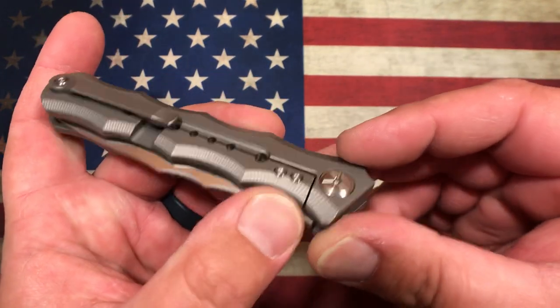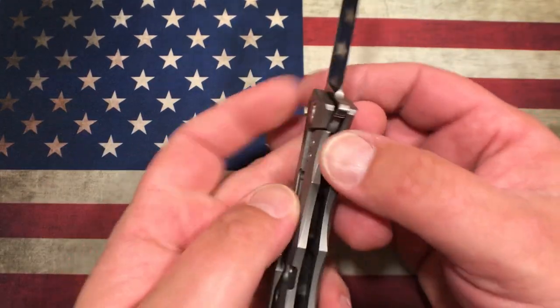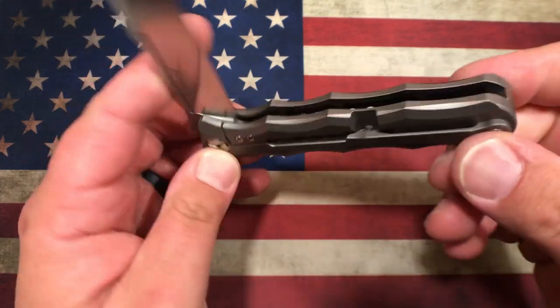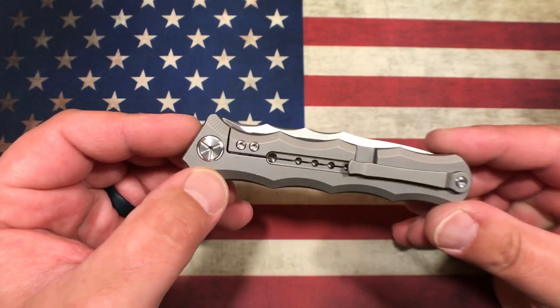We do have a hardened steel lock bar insert, and it does have an over-travel stop, as well as a ceramic detent ball and ceramic bearings.